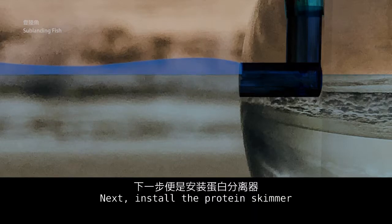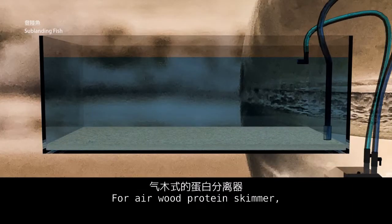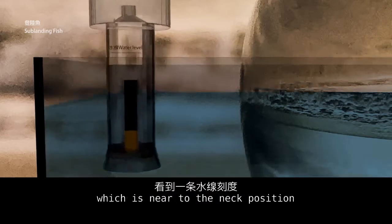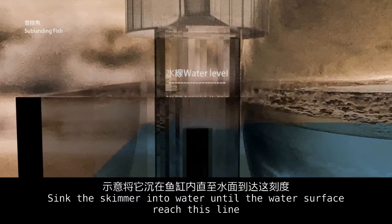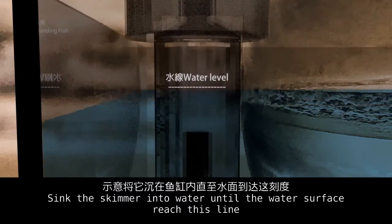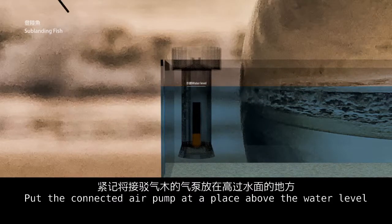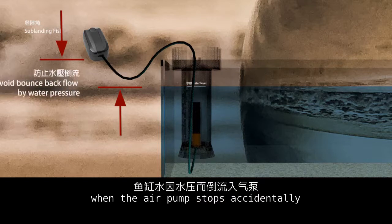Next, install the protein skimmer. For an airstone-type protein skimmer, there is a line marked near the neck position. Sink the skimmer into the water until the water surface reaches this line. Place the connected air pump at a location above the water level to avoid any water leaking back due to water pressure if the air pump stops accidentally.